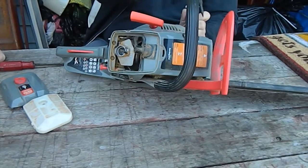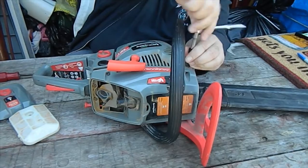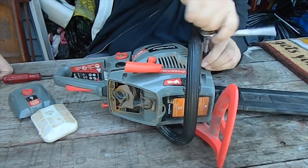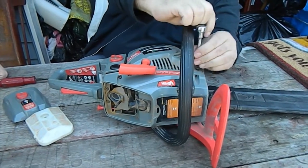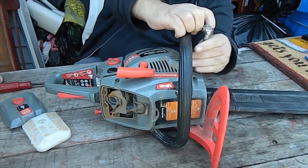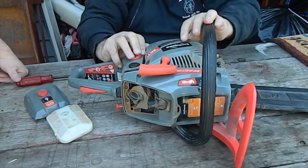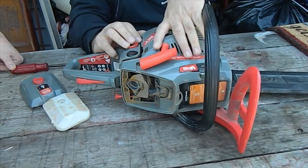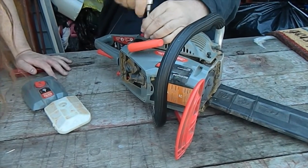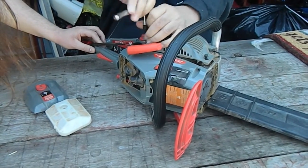Like I said, we found this thing in the garbage. Most of you watching the video may look at the brand of this thing and say that's where it should have been since it came out of its box. But it's a good sized blade — it was free — if it runs, we don't have to put nothing into it. Anyhow, let's pry this recoil starter off of here and see what's what.